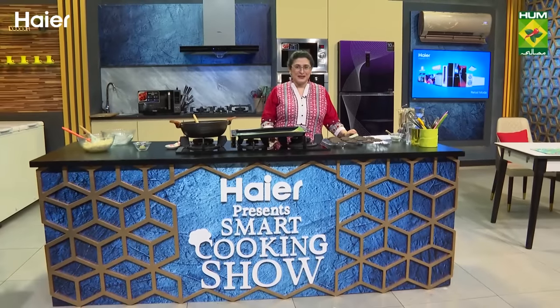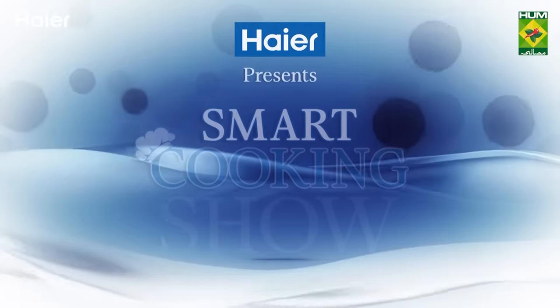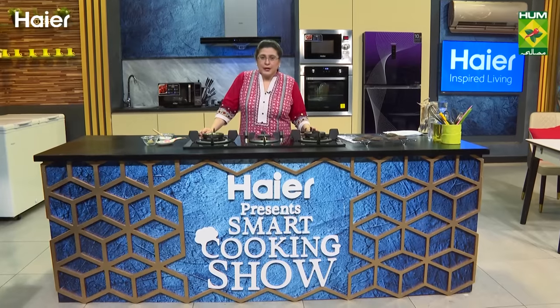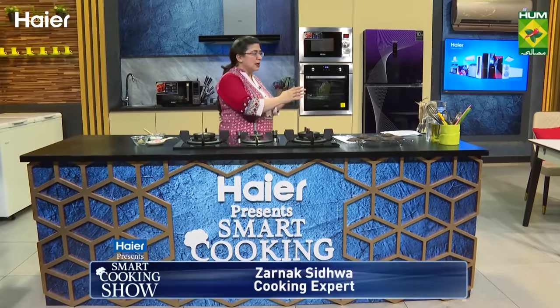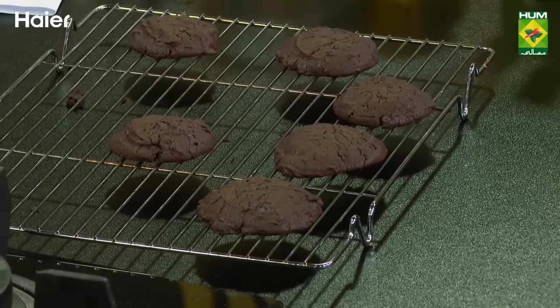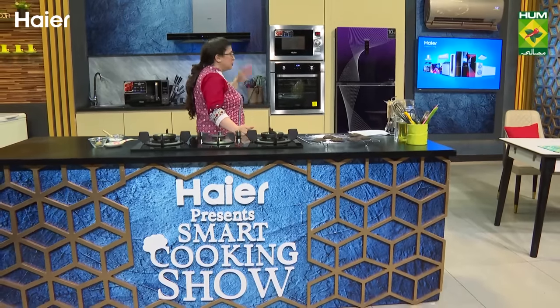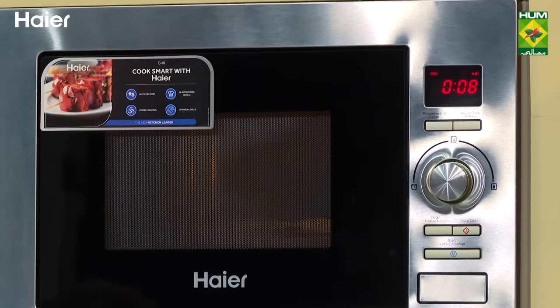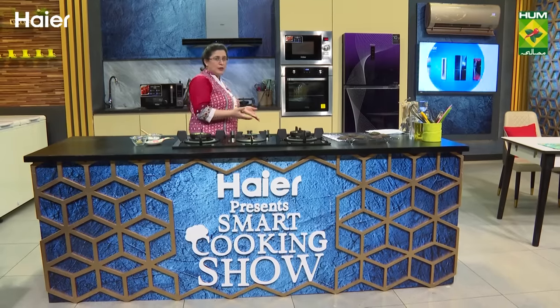Viewers, let's do a break — you are watching Haire Presents Smart Cooking on Masala TV. We are back from the break. Our cookies are cold now. This is also with the Haire built-in oven. I have put the cookies on the plate — they are very delicious. Our spaghetti pie is almost done. You can see it in the Haire built-in microwave oven.